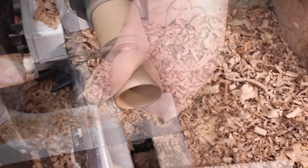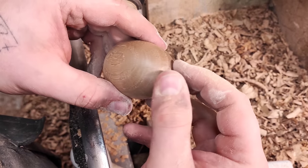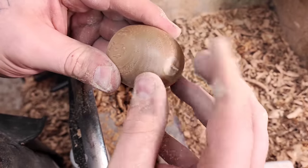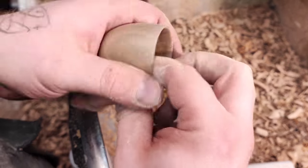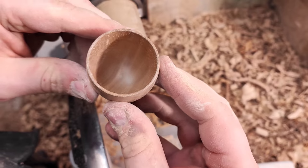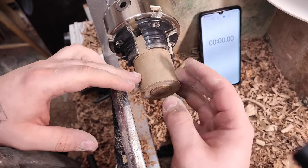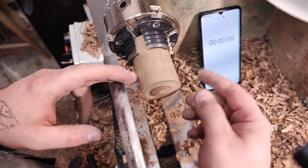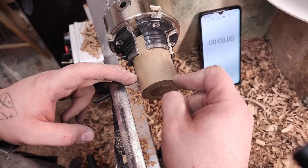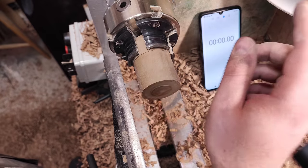I turn off the dust extractor and part this off. I always part these off so I have a little bit of extra material — I'd rather sand that away than have a hole. This one is nicely done; once the oil gets in it'll be super nice. You can see the inside nicely and clean, and the outside too. The gaming question: whenever I have multiple pieces to make, I like to time myself and with each one try to beat my previous time. My personal best on this one is five minutes and 40-something seconds, so I'll try to beat that.